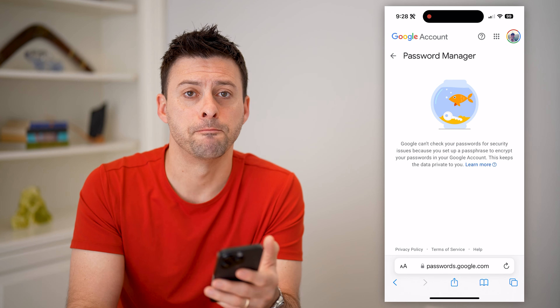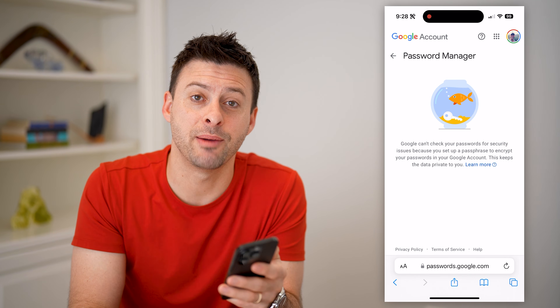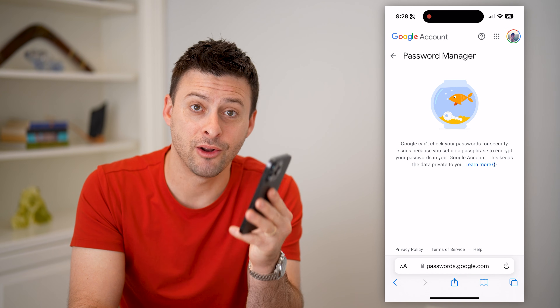You can copy, paste it, do whatever you want. I hope this helps. If it did, hit the subscribe button down below — it really helps me out. And I'll catch you on the next one.